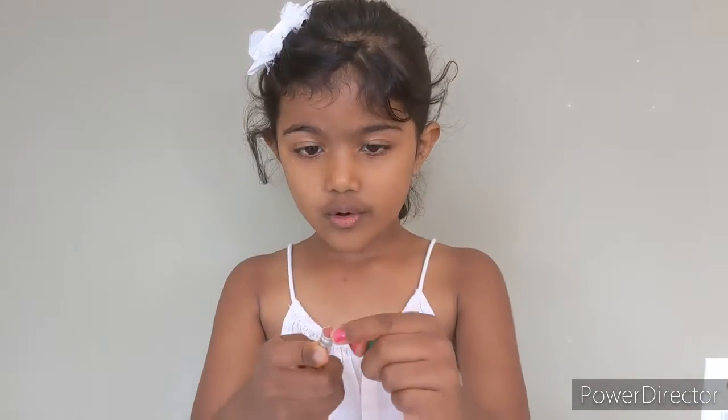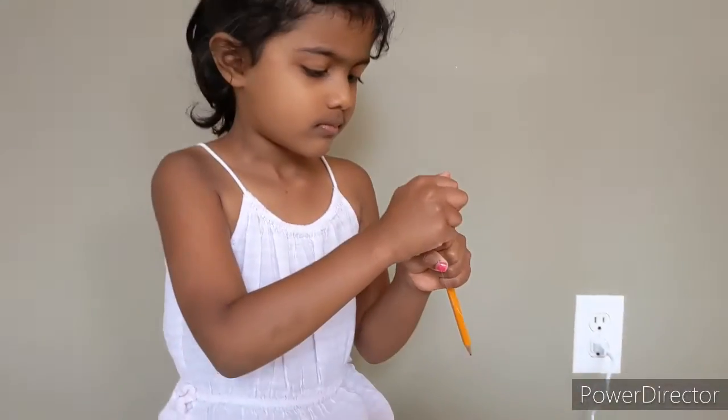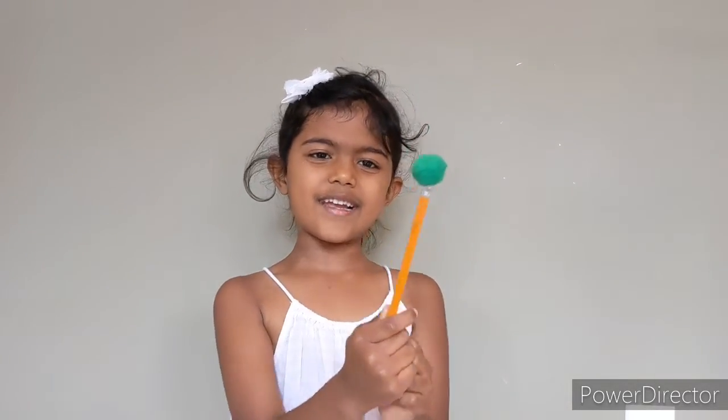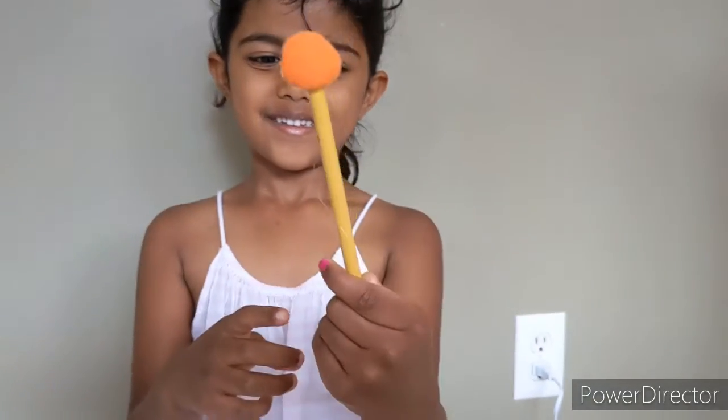Let me show you how. There's no eraser on my pen, right? Look friends, I'm glueing it. Yay! Look how I did this! It's cool, right? I did it! Doesn't it look pretty and flower-like?